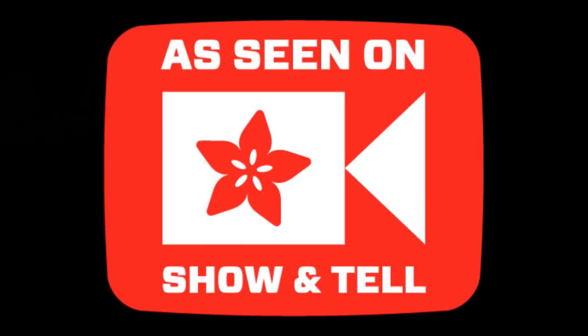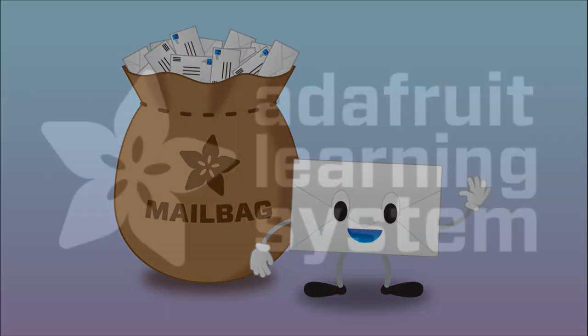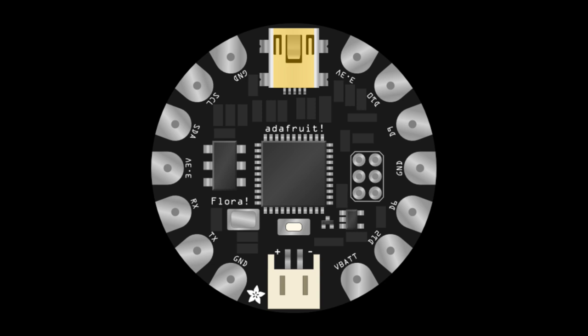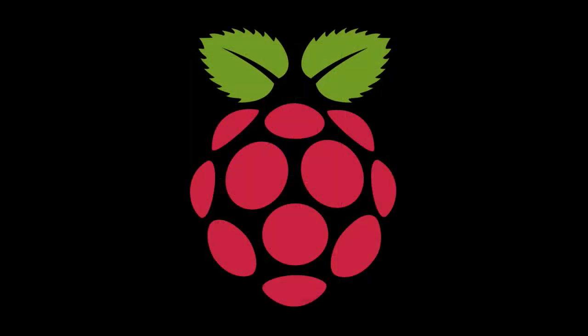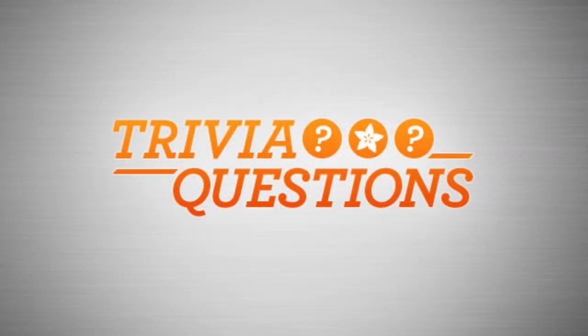We'll briefly go over the show and tell — just tell you who showed up and what they showed quickly. We'll stop by the mailbag for just a second. We'll quickly look at the Adafruit Learning System, more tutorials, a quick video from our wearable electronics segment, 3D printing, and then it's kind of all Pi Day. Pi, pi, pi. We'll have some new products.